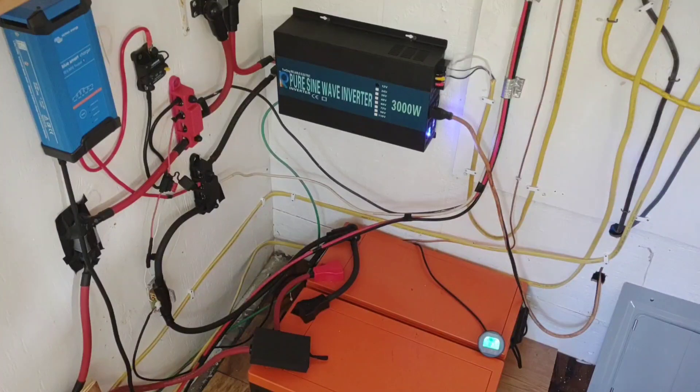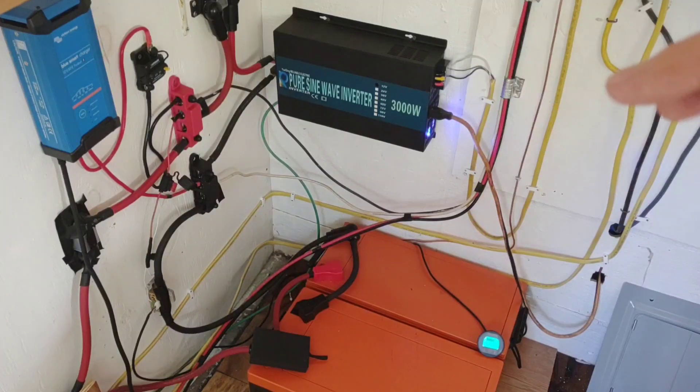Back in the utility room things are looking good. Got some wires to tighten up, but once I get that grounding issue resolved I'm going to be close to wrapping this thing up. I'll move the charge controller, move some wires around, and make it look really nice. I'm up and running, which is good. Really having a lot of fun with this project and learning a whole bunch. I didn't expect grounding to be the issue it's turning into, but I think I've got some good suggestions on how to proceed.